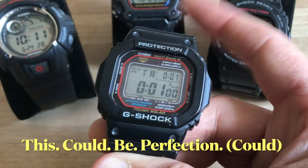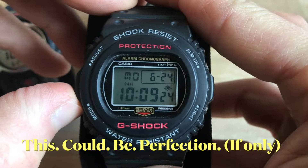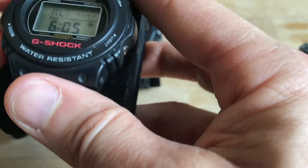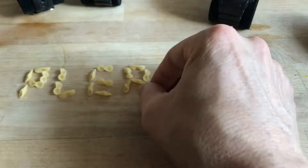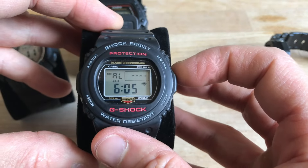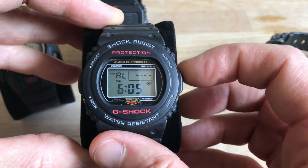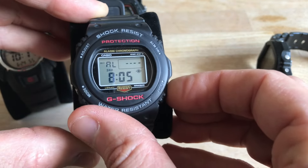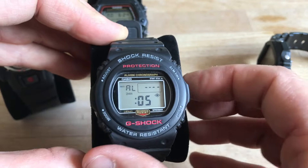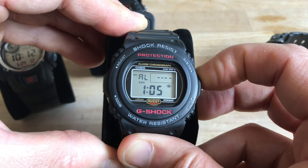This GWM5600 could be perfection if it had those two functions. The other watches could be perfection if they had the up-and-down button that the GWM5600 has. If I want to set the time for the alarm on the DW290, I can go forward but I cannot go backward. So if it's 8 and I want my alarm at 7 o'clock, I have to do the whole turn — past 15, 16, 24, and then back to 7.